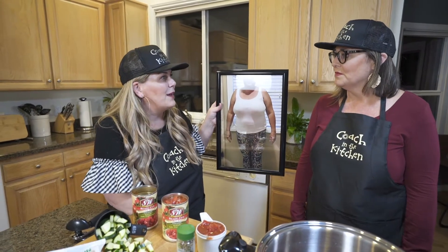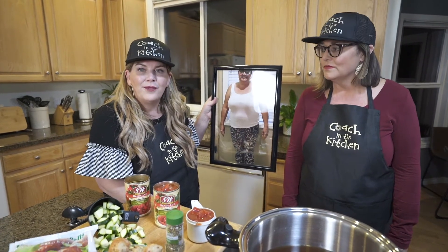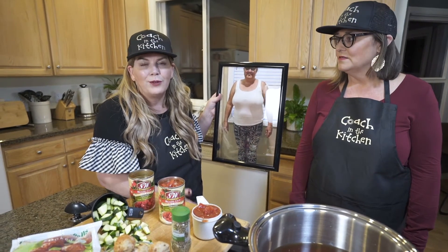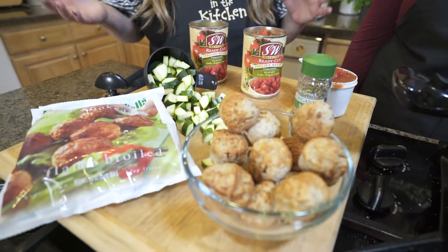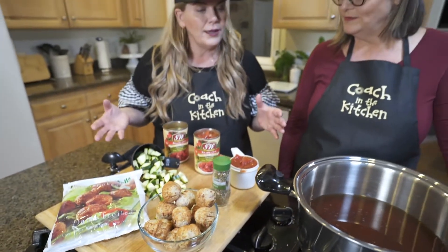That takes us to what we're making for dinner tonight, because I think for a lot of us we get healthy ourselves as moms and then bring it into our family through what we prepare for dinner. That's a great first step to get our families involved with eating healthy, and this is a great recipe that the kids can even help prepare. So this is Mama Mia Meatball Soup — take us through the steps.